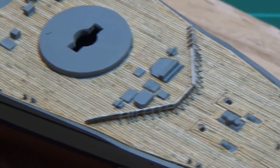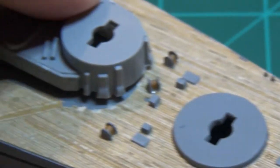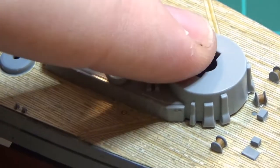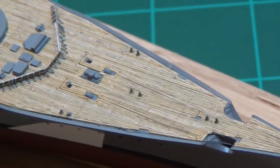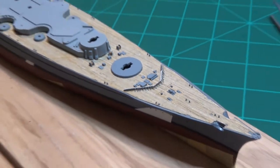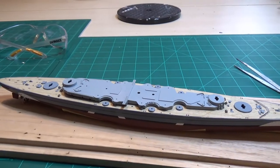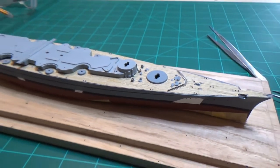That looks nice — it's an improvement over the kit part. The next two go right here and on the other side. The issue is you need the lower superstructure in place, so ideally that would be mounted first and then you'd install this. I might hold off on that part and instead focus on getting anchor chains, anchors, and other little deck details up here finished first. That piece is in — it's not perfect but it looks really good. Remember everyone's going to be looking at it from a distance, so keep that in perspective when building your models.